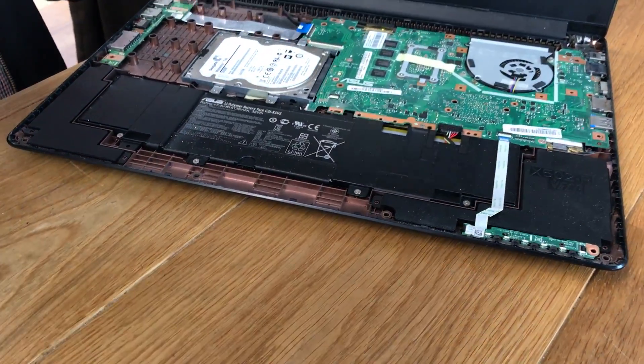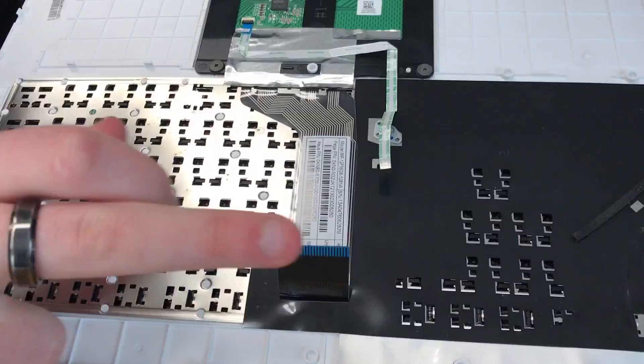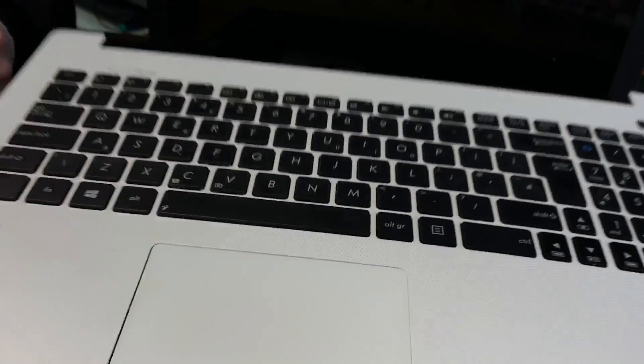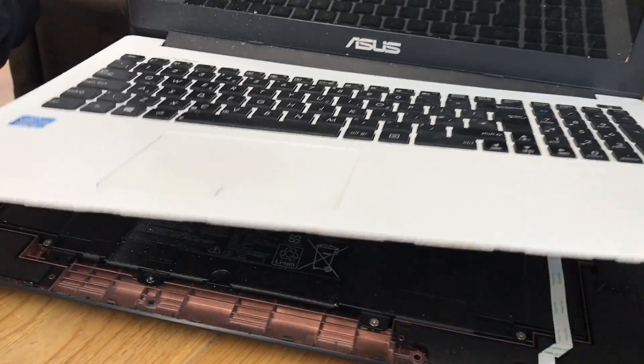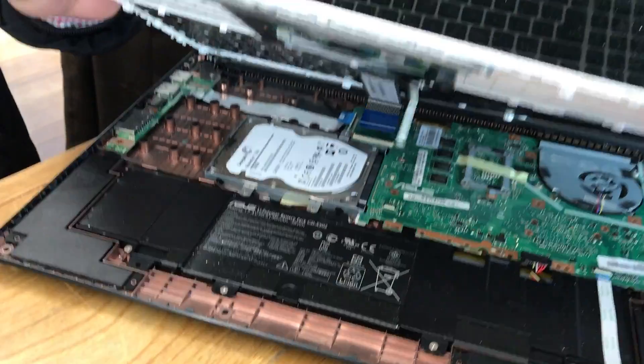Also, keyboard cables — you've got two cables: the mousepad and the keyboard, which fit into connectors here and here. So when you lift this top panel up, you've got to be particularly careful to pull these out. Don't just rip the top part off.